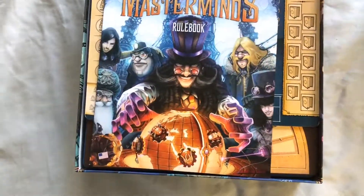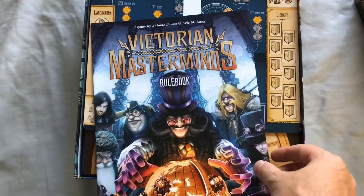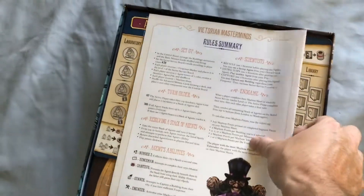Everything's becoming digital. Here's the rulebook — normal glossy stock, not a super thick rulebook, which is always good. Hopefully it won't take too long to learn.